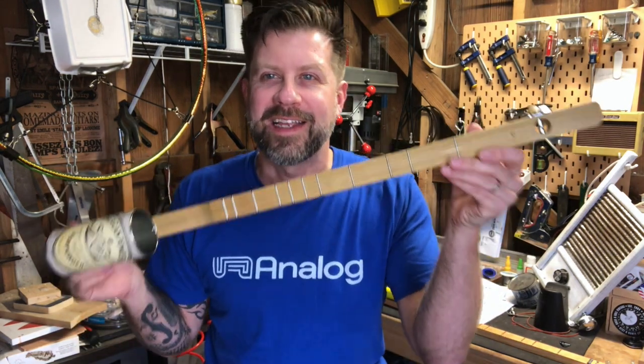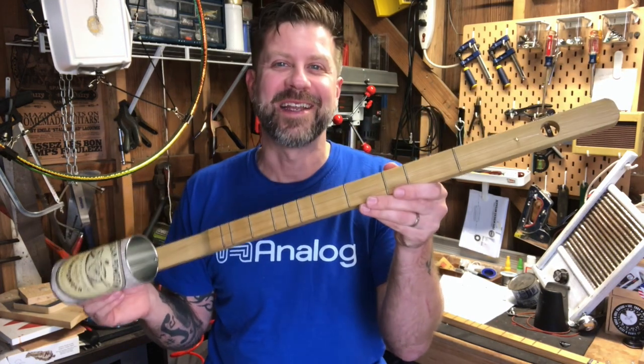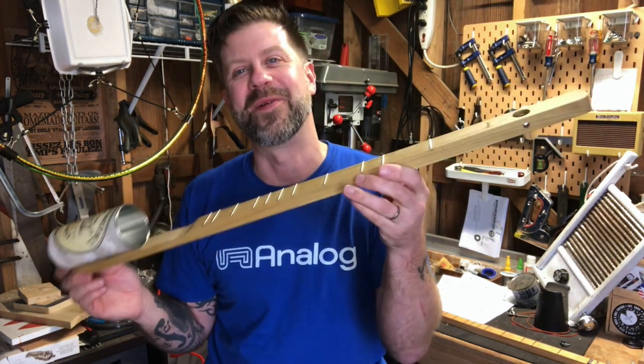I've gotten some questions where people have talked about how to get into homemade instruments, so that's what today's video is about. Here's your first homemade instrument — it's right here. It is the Kanjo. This is the quintessential homemade instrument, kind of the icon of homemade instruments.